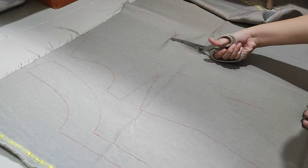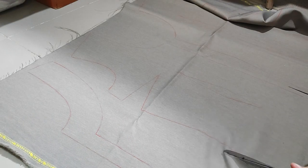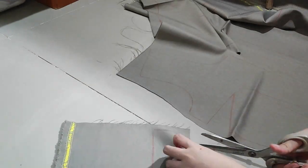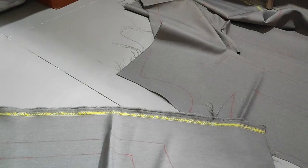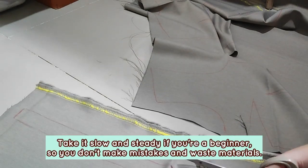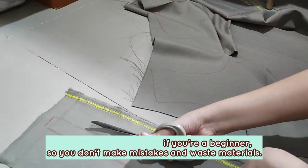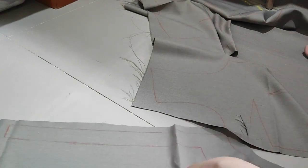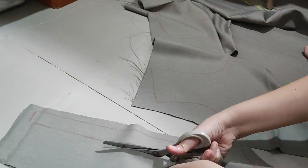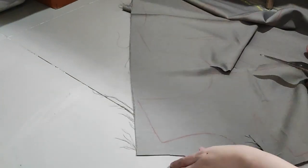Now I'm moving on to cutting the pattern pieces — I'm just going to cut the allowance as I go. If I were you, I would measure out the allowances properly. I'm only doing it by eye because I'm getting tired, so if you're trying to do this neater and avoid accidents, I would measure out the allowance properly.